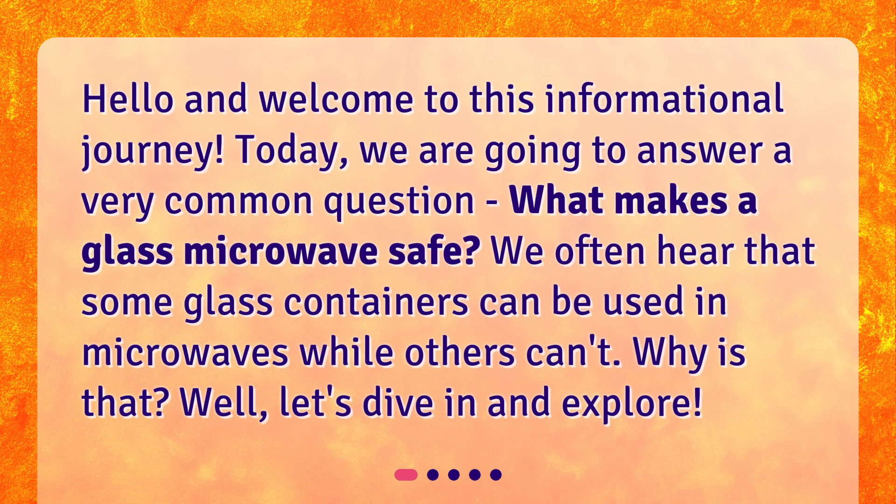Hello and welcome to this informational journey. Today, we are going to answer a very common question: what makes a glass microwave safe? We often hear that some glass containers can be used in microwaves while others can't. Why is that? Well, let's dive in and explore.